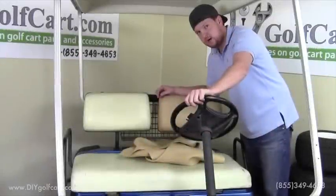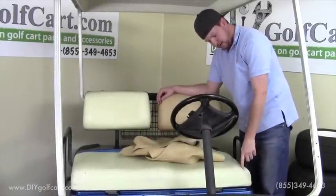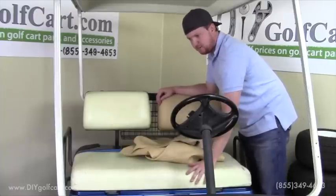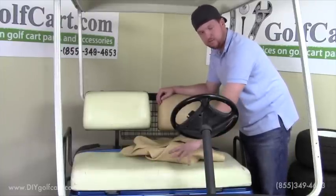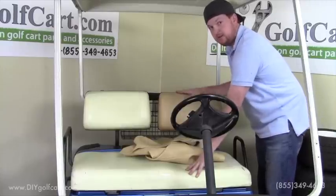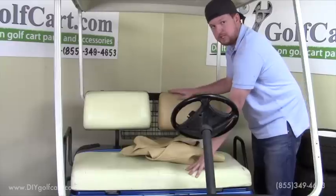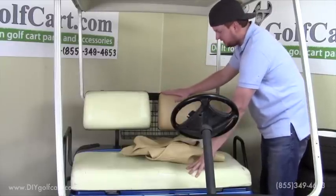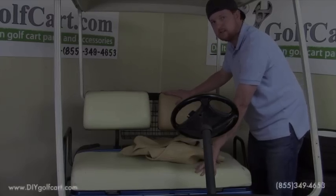There are a couple of reasons why you would want to replace your seat covers. One of them would be this crack right here — over time the cover will fade, crack, and the vinyl will wear out. Another reason is because you don't like the color. We're switching the color from this ivory stock color to this OEM quality tan color, which we carry in our store.